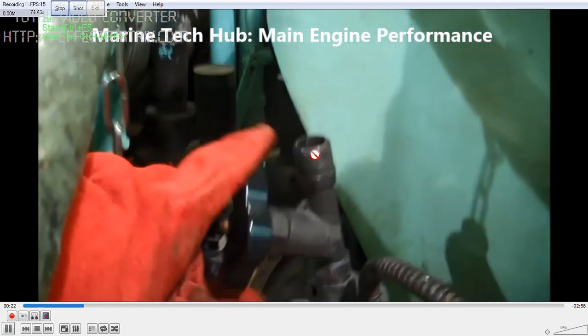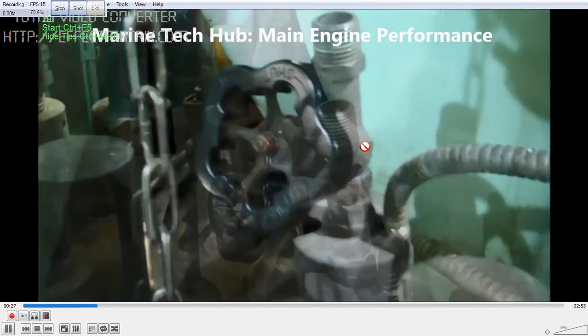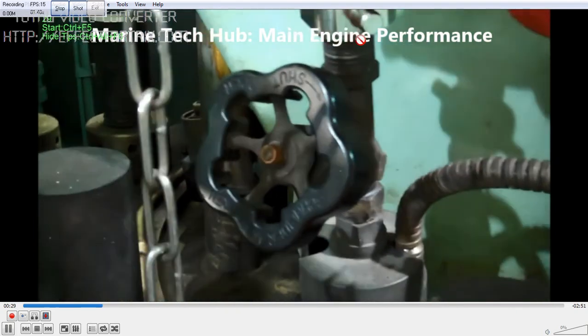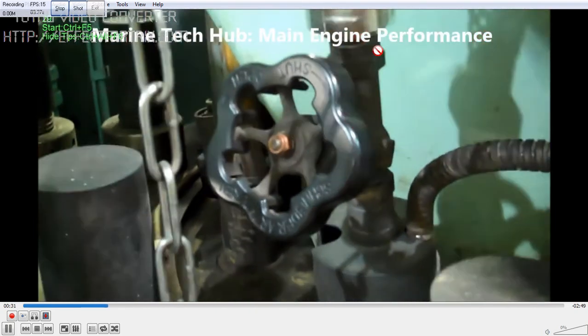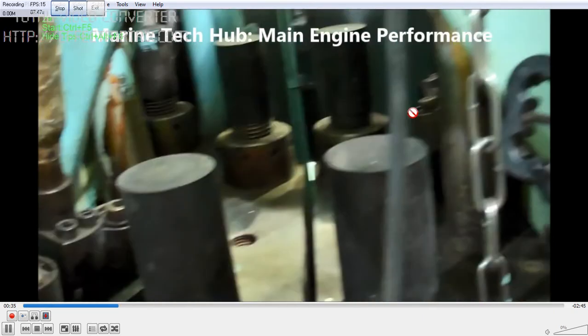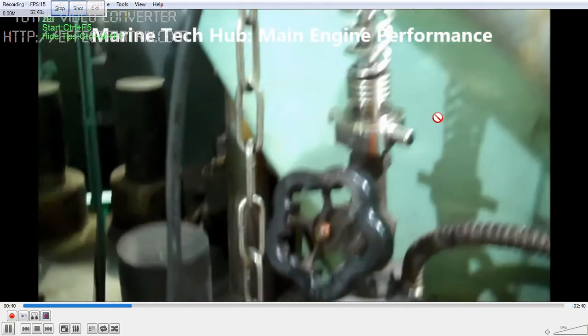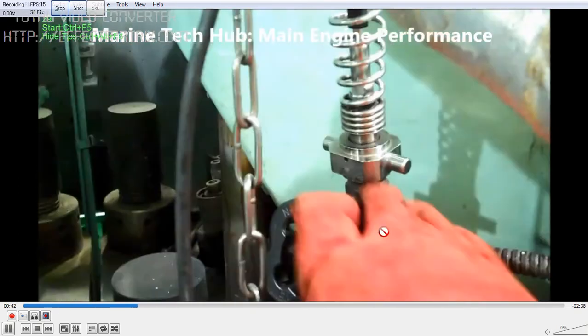You open the indicator cock and you can see the hot gas coming out. Once you blow through and remove all the carbon, then you connect the sensor here. Make sure you use the heat resistance gloves and tighten the sensor properly so that it does not come out and there should not be any leakage.